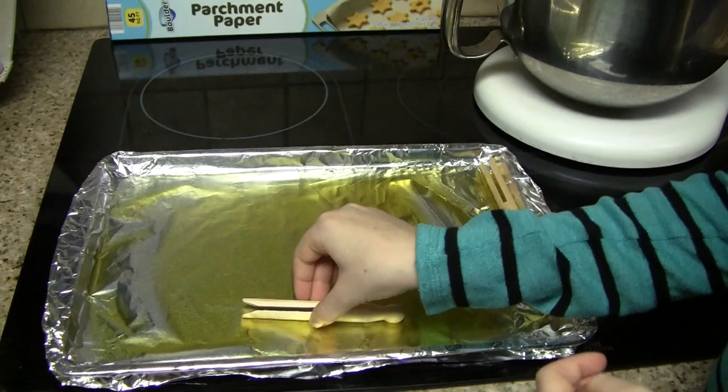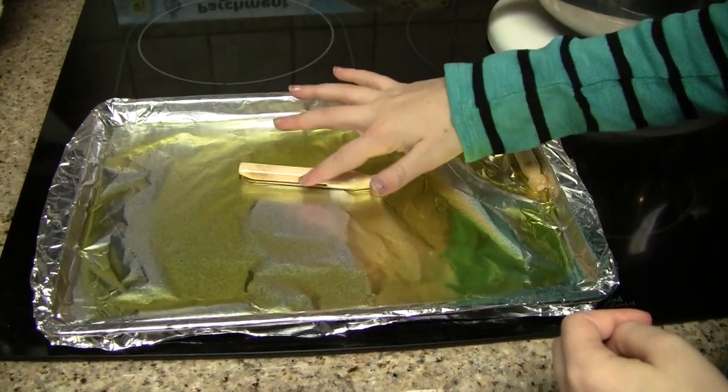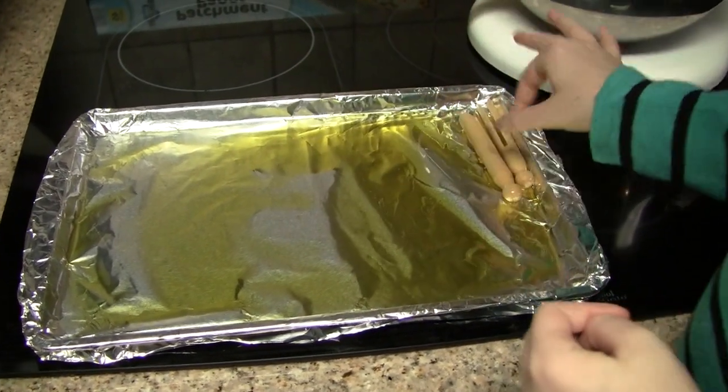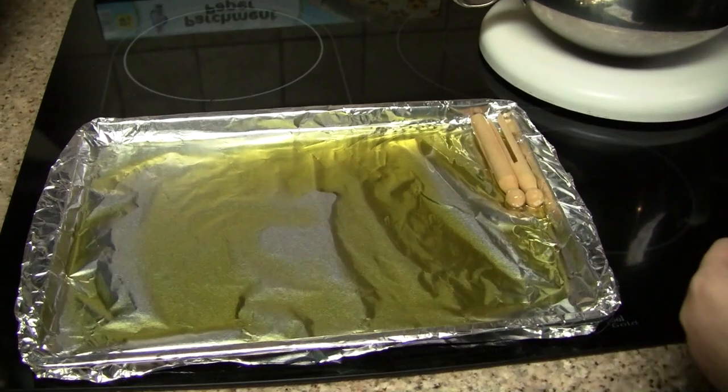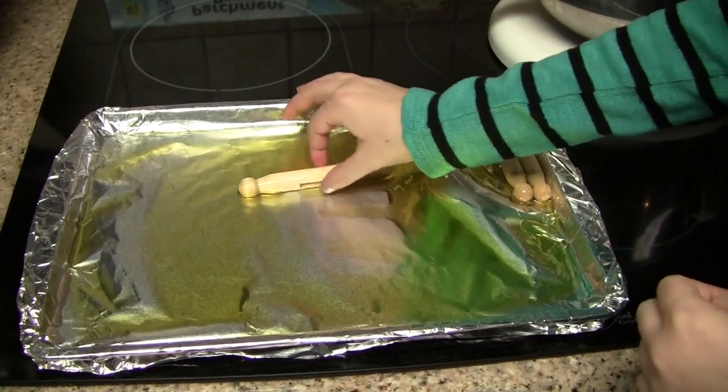We've poured olive oil onto our cookie sheet lined with aluminum foil. We take our clothespins and roll them in the oil to make sure they're well coated, and then we line them up on the cookie sheet. In an hour, we roll them again to make sure they're well coated and saturated in oil.